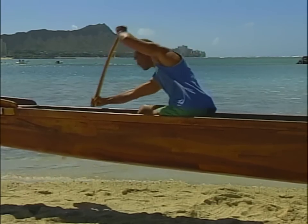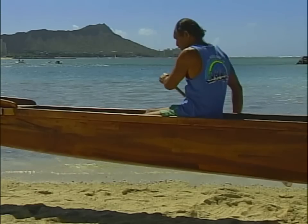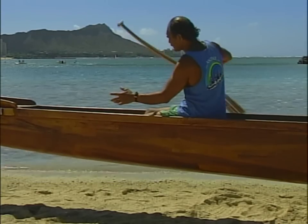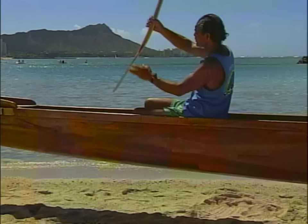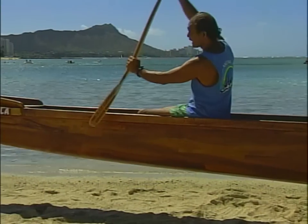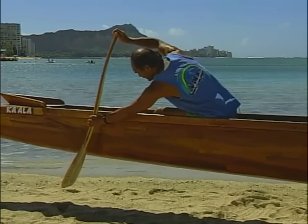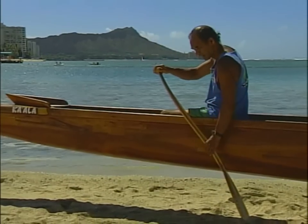Now we're going back to the left. Let go the top hand with the right hand, bring the paddle over, switch your legs, grab the bottom, slide up again, posing up there. Then down and up again — pull your bottom hand with your top hand guiding the top of the paddle.